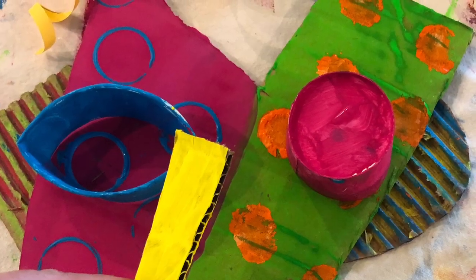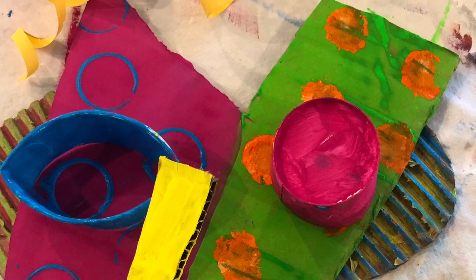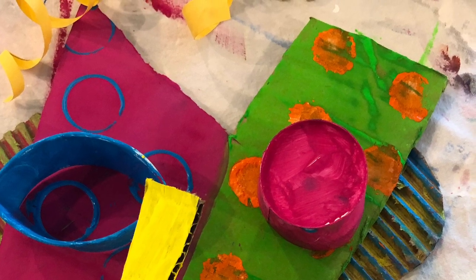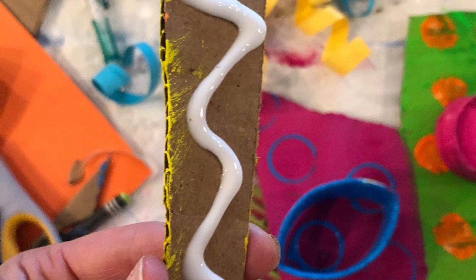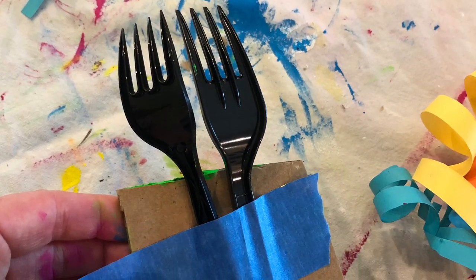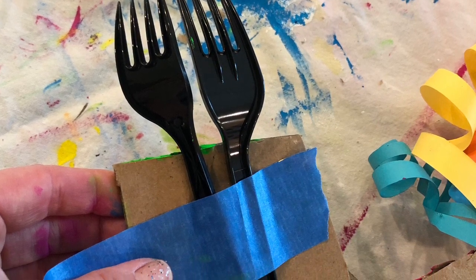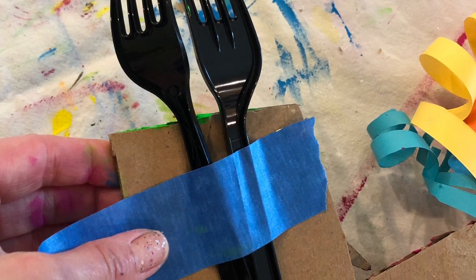I continued cutting out and coloring different shapes for different parts of the face. Before adding the glue, I rearranged everything on the face to make sure I was 100% sure I wanted each piece in that spot — so make sure you play with the design first. Then I glued down my nose, my eyes, my mouth, and the little curly hairs. I also took two forks and taped them to the back of the mask to create the hair on the other side — I thought it created a fun, spunky look.